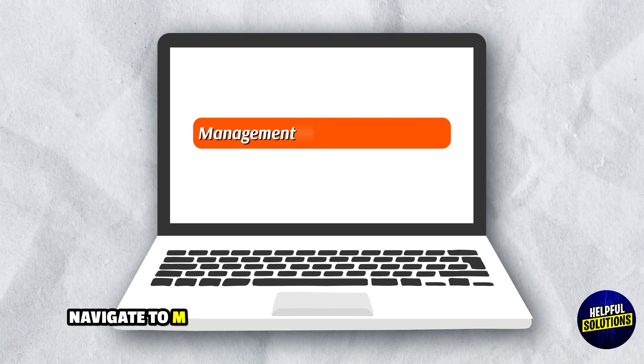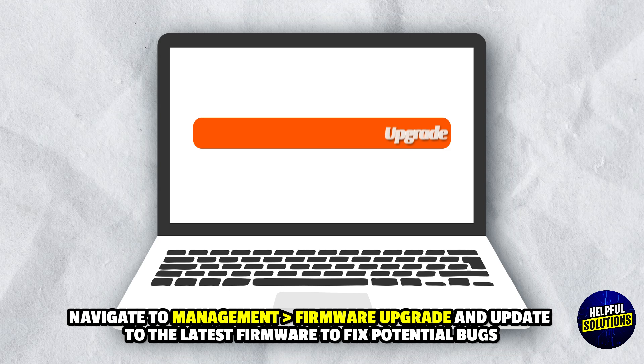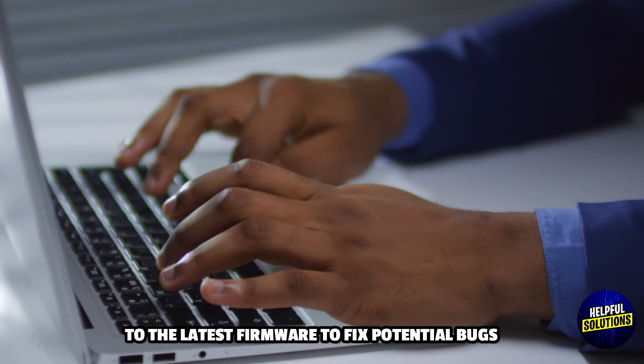6. Update Firmware: Go to management, firmware upgrade and update to the latest firmware to fix potential bugs.